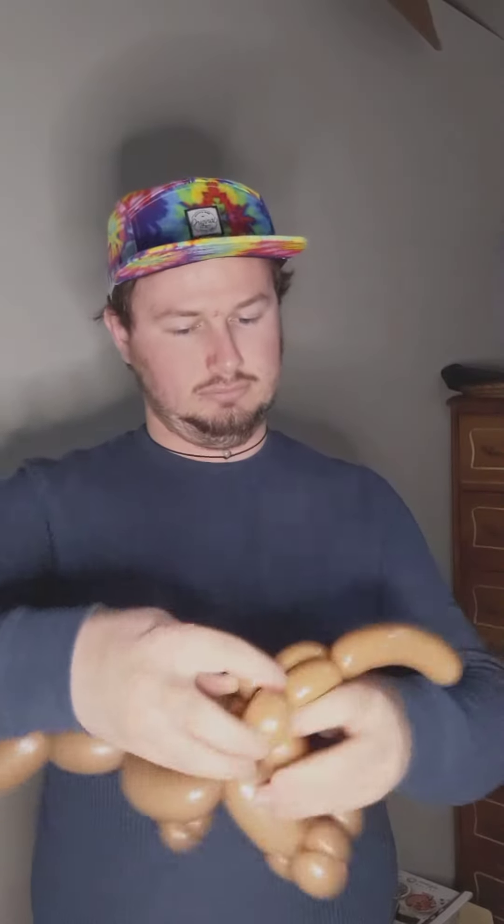So, here's the head. Just need to attach the body. So, here we have an anteater.